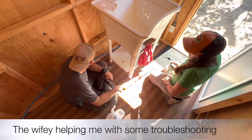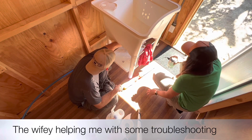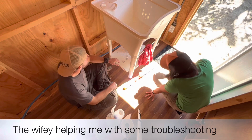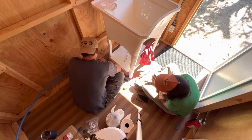Whenever I find myself at an impasse in a project, Corinna is always there to help me figure my way out of it. I think that's it.